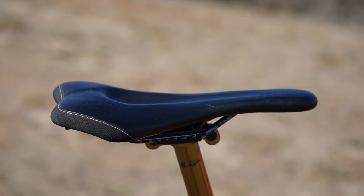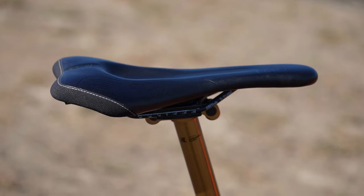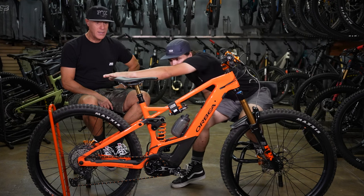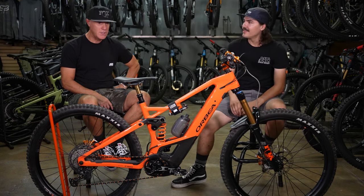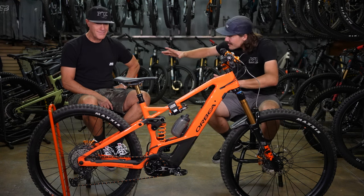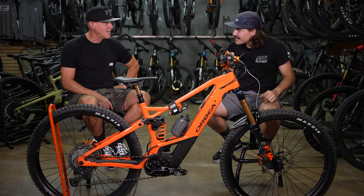One thing I didn't mention is I really like that SQ Lab seat. I love that saddle. It's not a soft, comfy seat — it looks like NASA designed it, all aero — and it feels like that. It fits your butt really well.